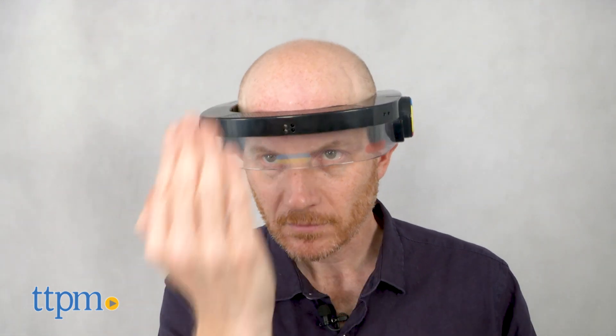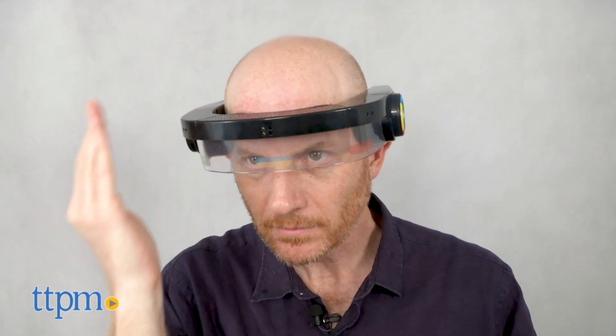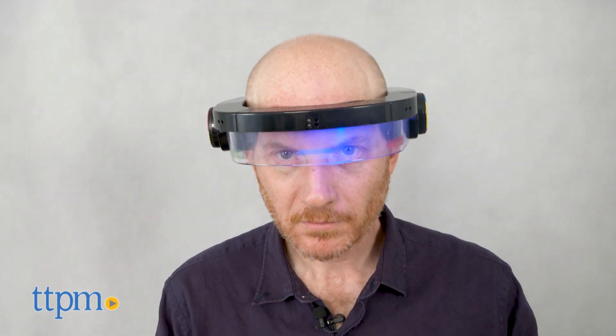In addition to single colors, Simon might double up colors or offer a swoop from one side of the visor to another. If you are successful all the lights will flash and you'll hear the chimes of victory. If you fail you will hear the sounds of disappointment.